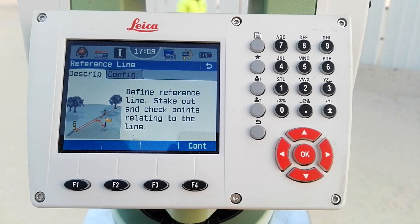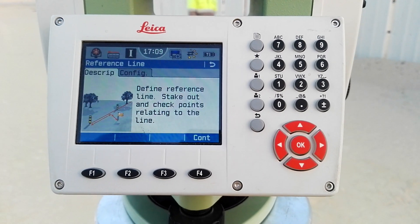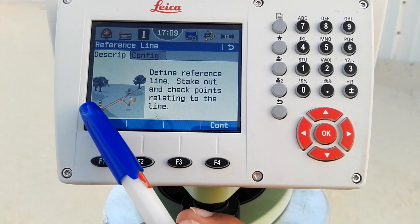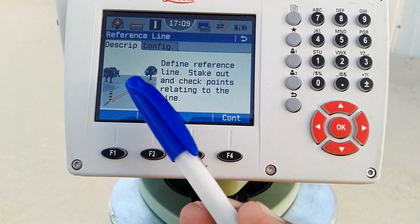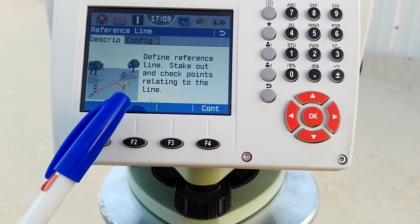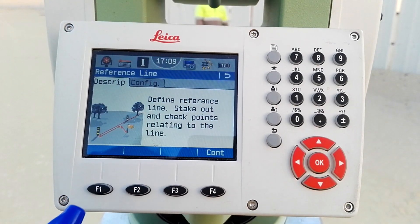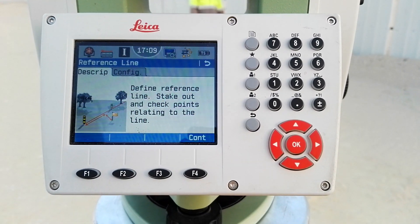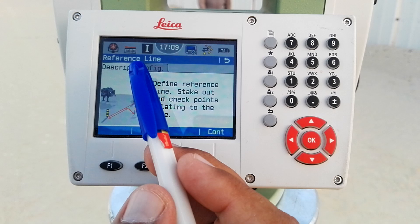After entering the reference line, you can see the description showing a straight line — this peg, this peg, and a tree represent the reference line. You can also see an offset shown with a flag — that is our stakeout point. This is the method we are using today: reference line with stakeout.